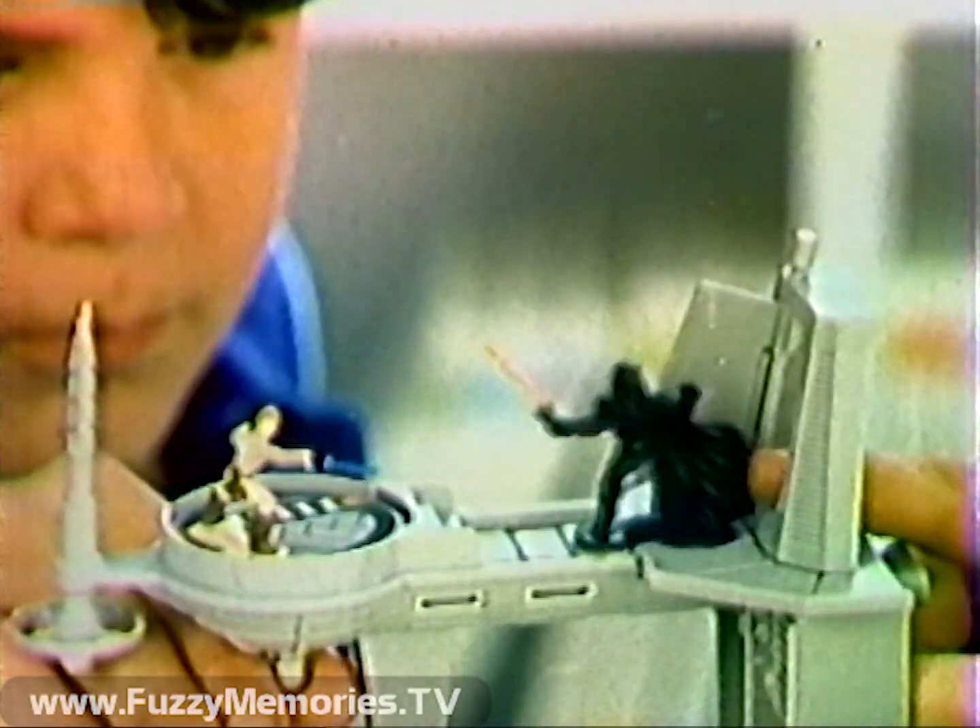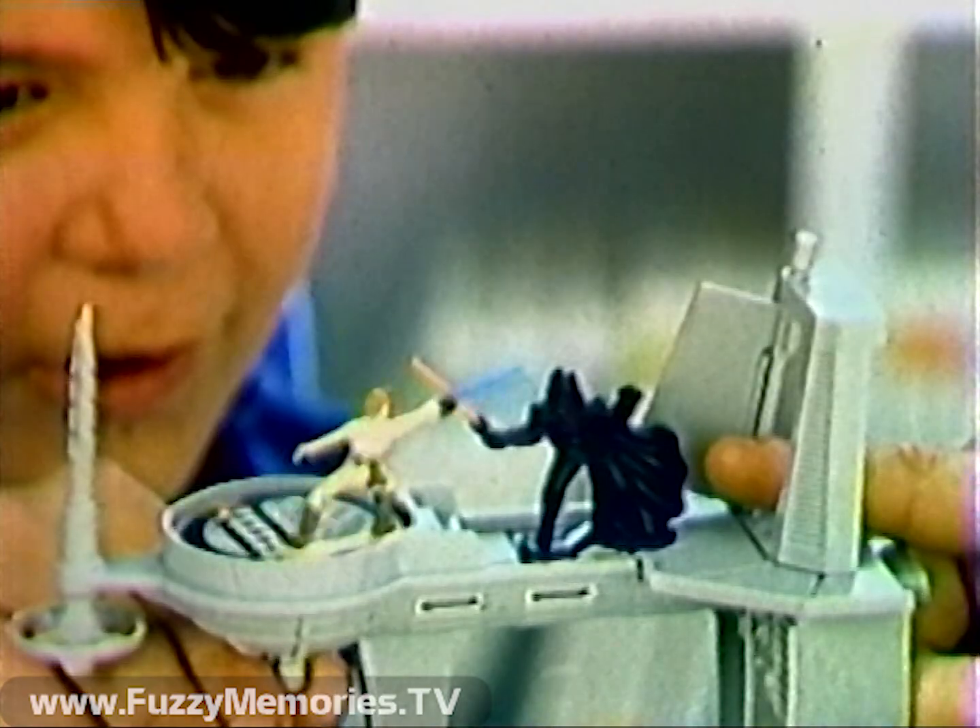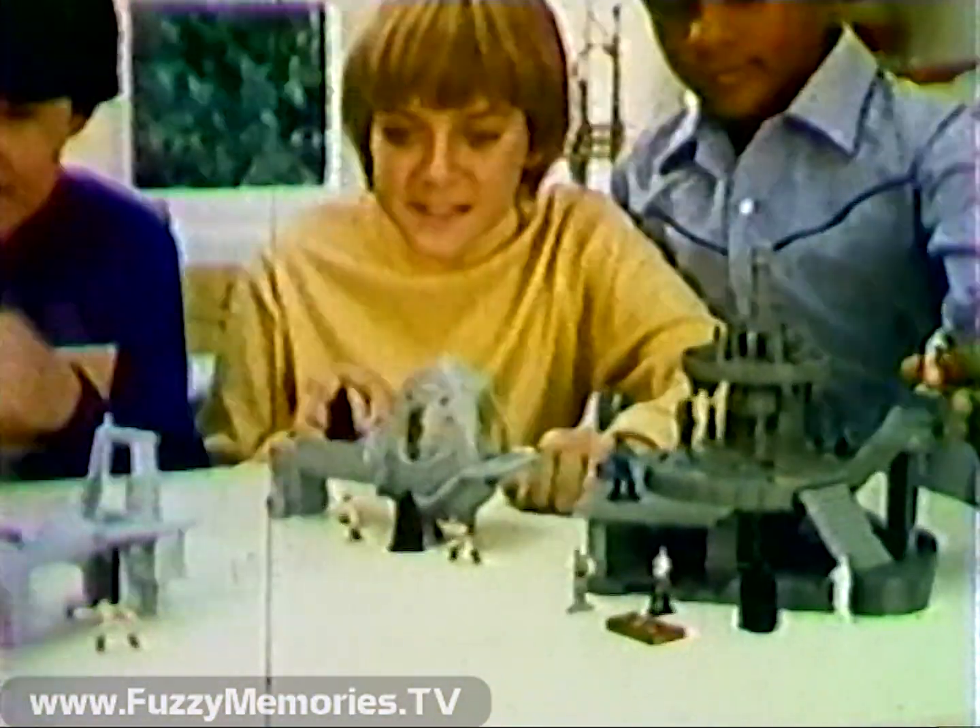I've waited a long time for this, Luke Skywalker. Ready, Darth Vader. Introducing Bespin World, new from the Star Wars Micro Collection Line.